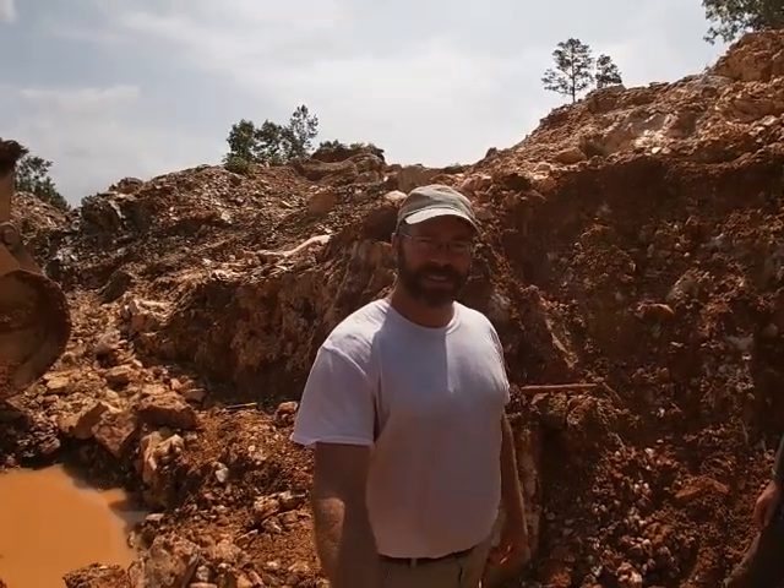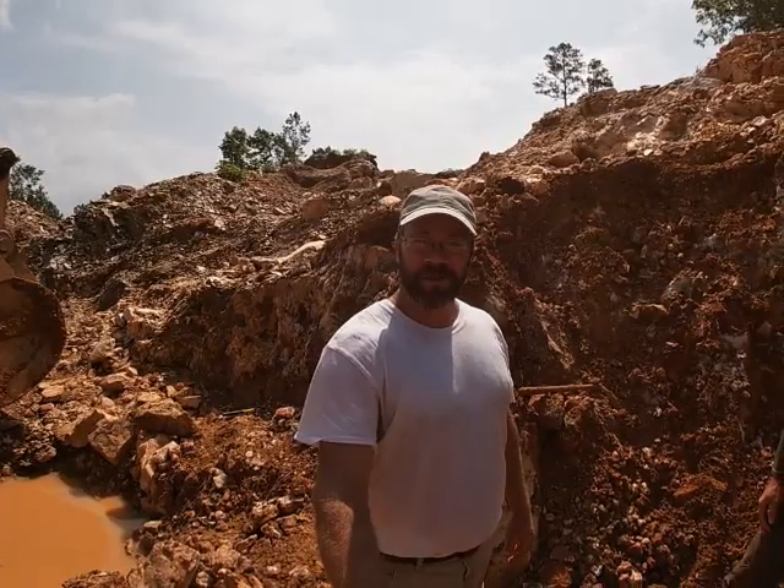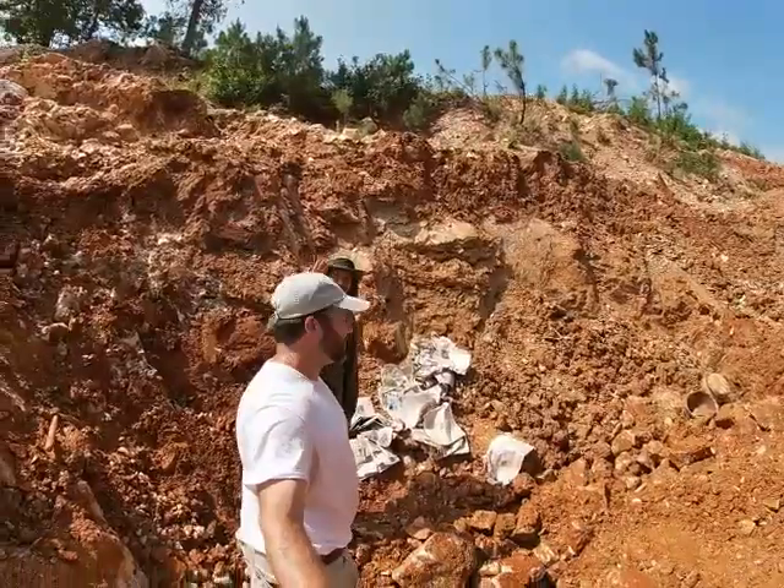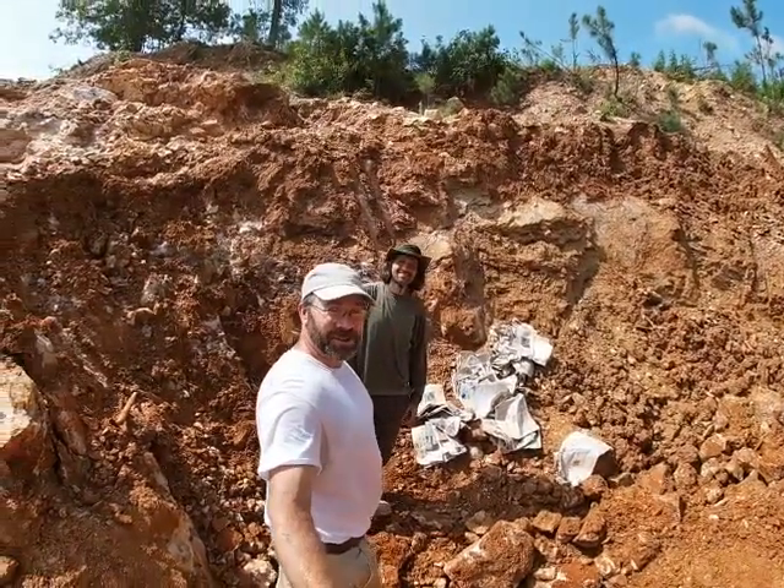Hi everybody, I'm Solomon, the Arkansas Diamond Miner. You can tell I'm not at the diamond mine today. So today I'm going to come out and dig some crystals. I had to look around and find somebody that might know something about digging crystals, and I think I found him. This is the Crystal Collector.